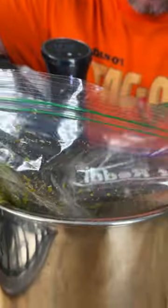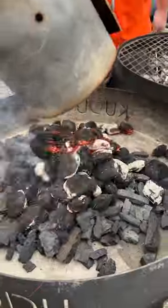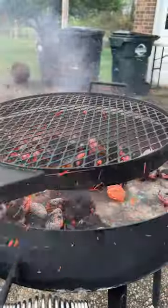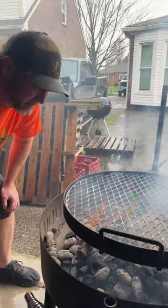Now we sous vide. It's been an hour and a half. Let's fire up the grill. Get your coals nice and hot. Now we're going to add some oak juice. Somebody's trying to rain on our parade. Now we're ready.